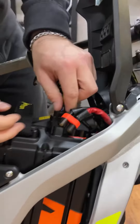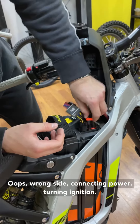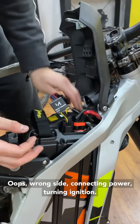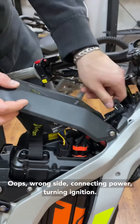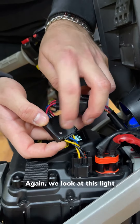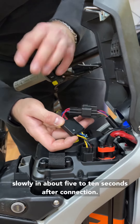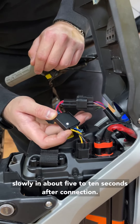Connecting the booster — oops, wrong side — connecting power, turning ignition. Again, we look at this light and we wait for it to start flashing slowly. It flashes slowly in about five to ten seconds after connection.